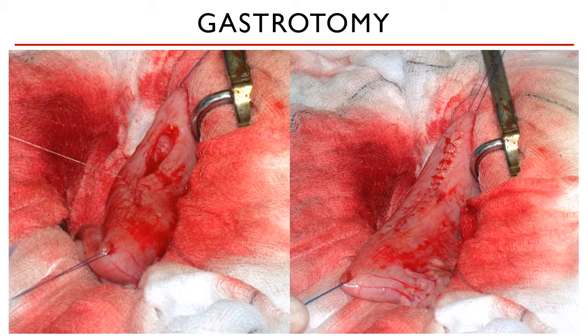Second, we closed the incision with a two-layer suture pattern — the simple continuous pattern is overlapped by an inverting suture pattern, either a Lembert or a Cushing, which covers the primary closure and serves as your safeguard against leakage. Personally, I do still check by sandwiching the sutured area with my fingers and applying pressure to see if there are any gaps where leakage can happen, without filling the whole stomach with fluid.